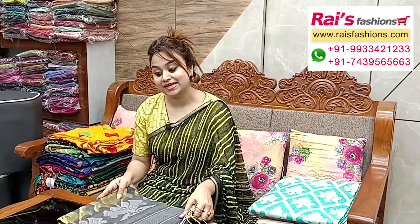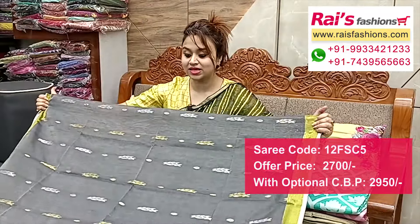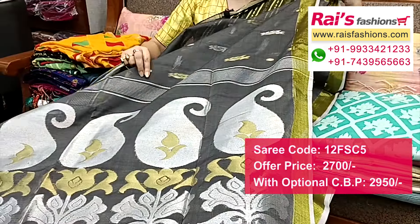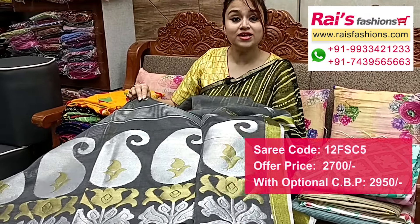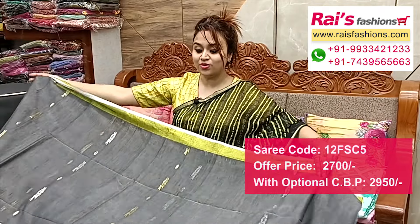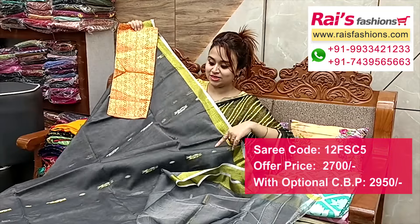Nice color combination — same material, premium quality pure handloom muslim silk cotton material, golden jari border, all over fine weaving buta design, fully golden and silver jari weaving buta work. Pallu portions beautiful golden and silver jari weaving buta work, fully hand weaving design, gray base, golden jari border, all over silver and golden jari weaving design — very elegant looks. Full base part, all over weaving buta work, running blouse piece, and I put a silk material heavy brocade contrast blouse piece with jari for your exclusive looks.